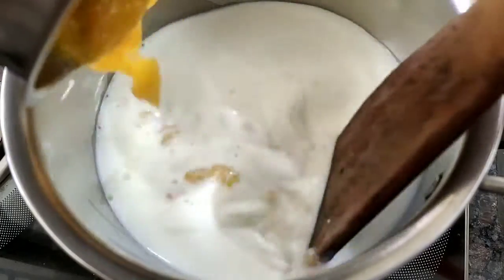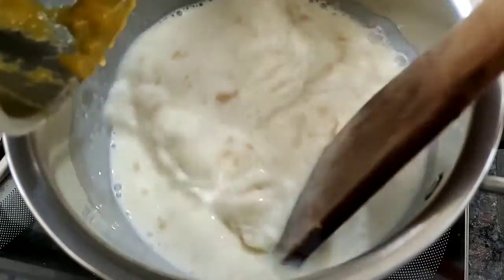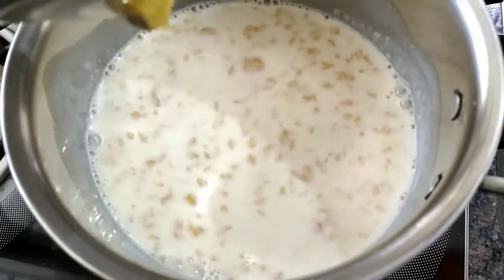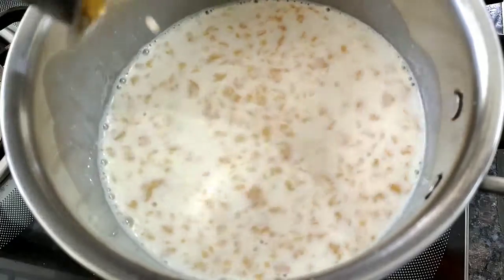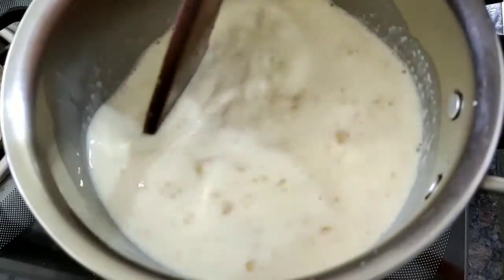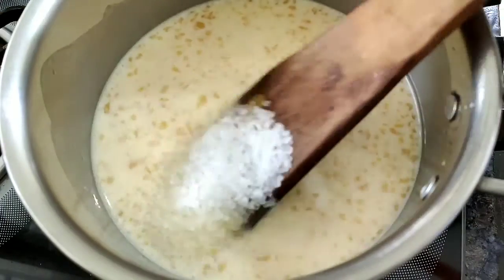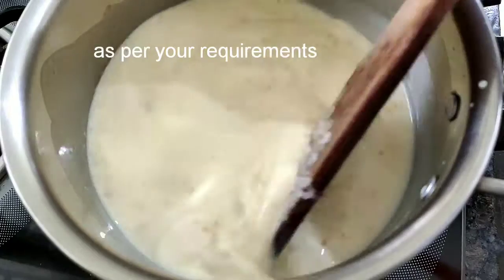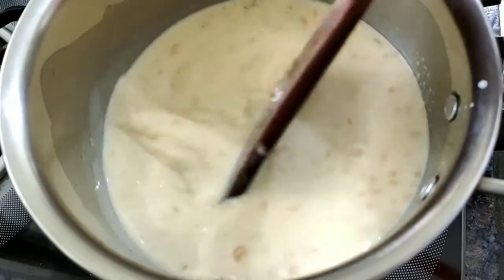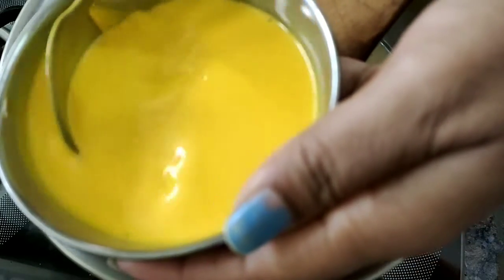Then I will add these bananas. I will add milk. I will add some condensed milk. I will pick up the flame and add the mixture.